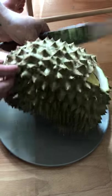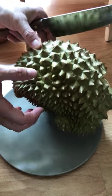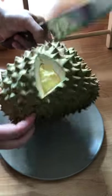So this is a durian again. That's right, we're eating it again because we are addicted.